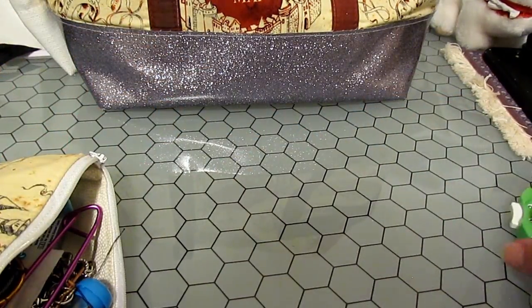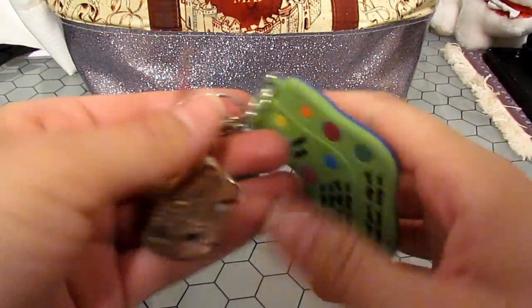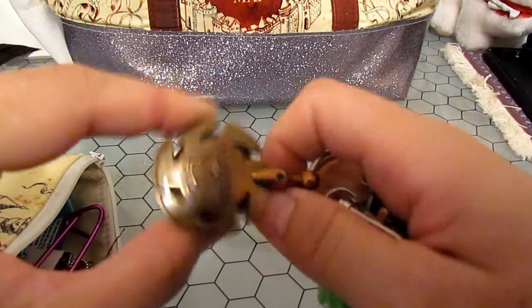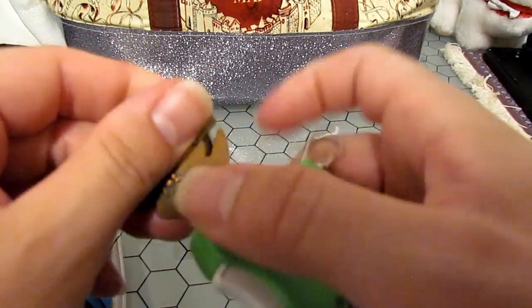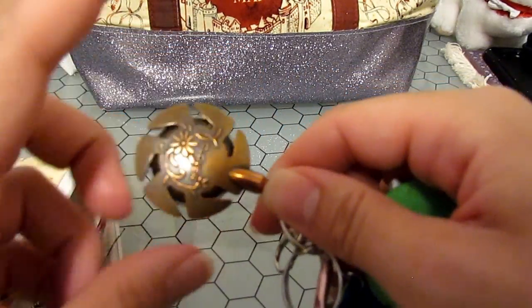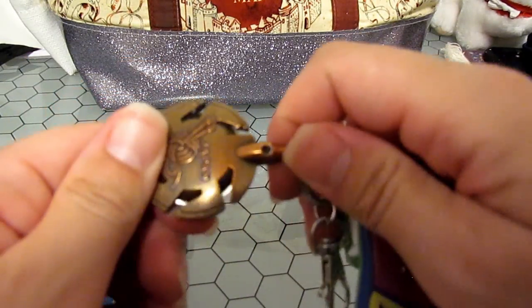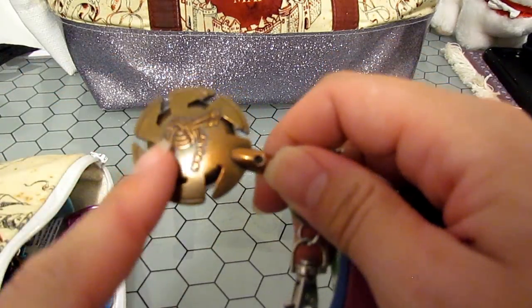Final thing I'm going to show you — no promises you can replicate this. This is a yarn cutter I've had for 20 years; the blades are actually starting to dull. The reason I like this one is because it's solid metal. You can find plastic ones, but if you stumble across a metal one, let me know — I'm looking to replace this one.